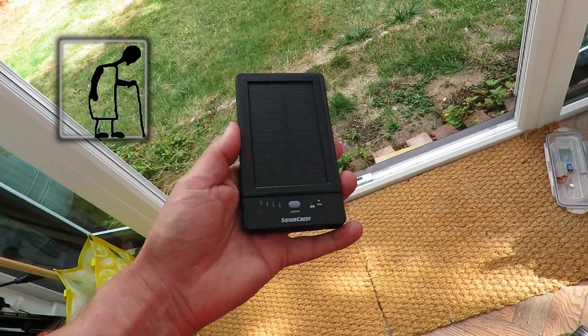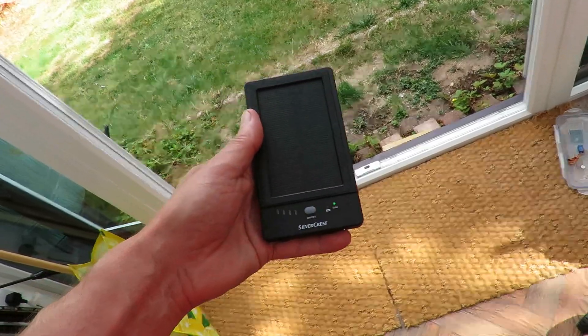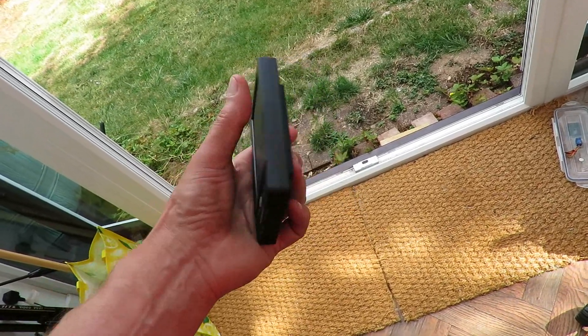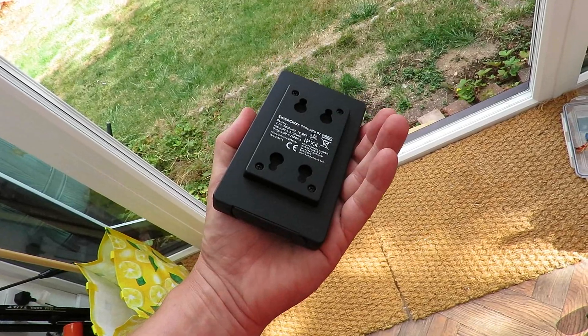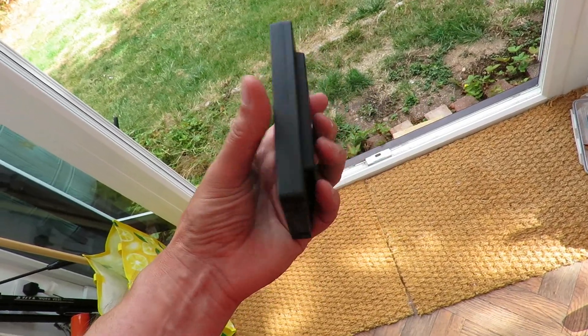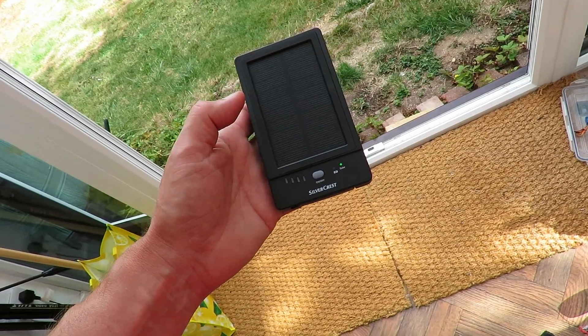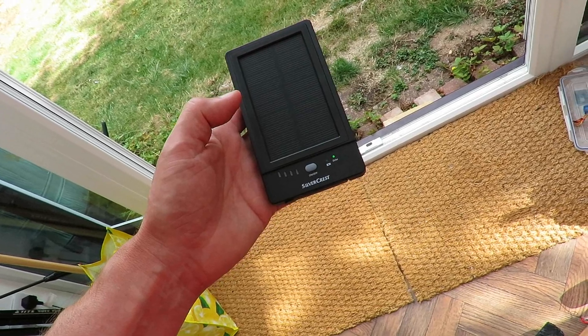Hi guys, you might recognize this. This is my Silvercrest solar powered or solar charged power bank that I bought probably nearly a month ago now in Lidl. It's either Lidl or Aldi — Lidl, I'm pretty sure.